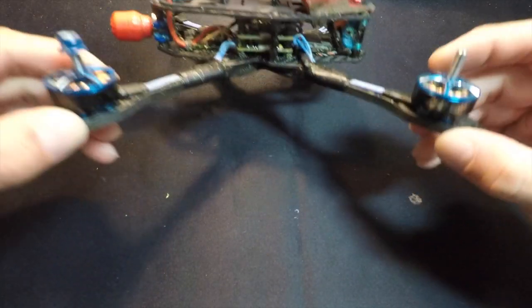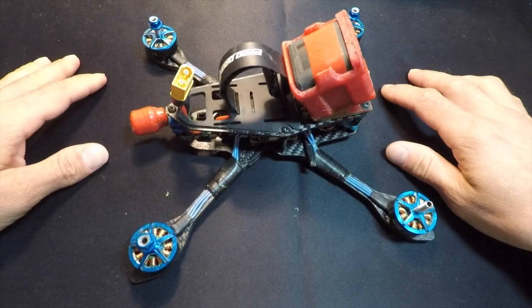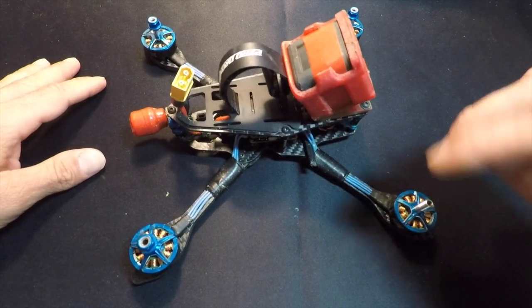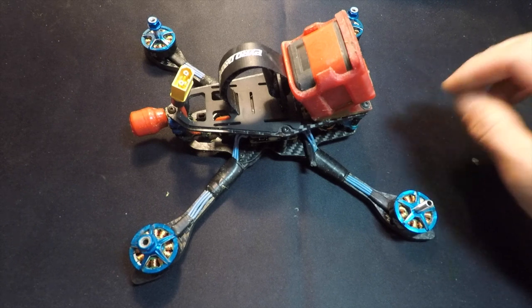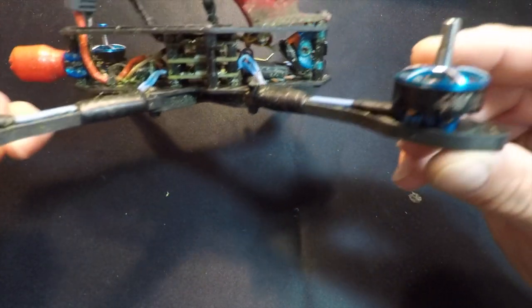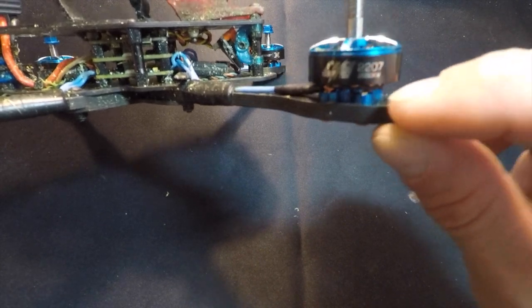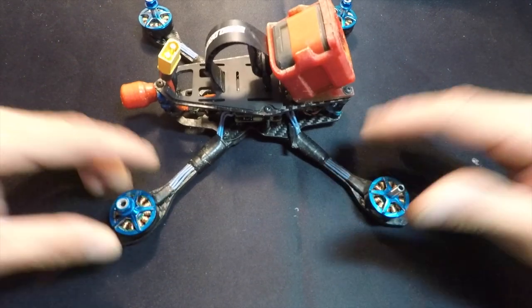New motors: X-Rotor Race Pro 2207 size motors in three different KVs. High KV is 2650 — that's what I have installed here. Medium KV is 2450, and then a low KV of 1750 for high voltage 5S/6S setups. These motors are all new from the ground up with a naked bottom style — no lower end bell — all new end bell, new laminations, new magnets, and a new range of KVs.